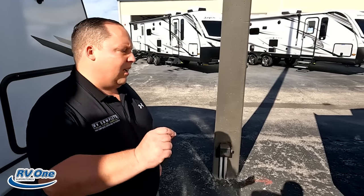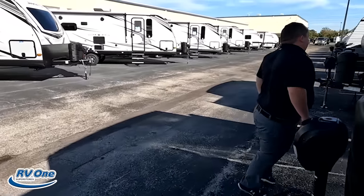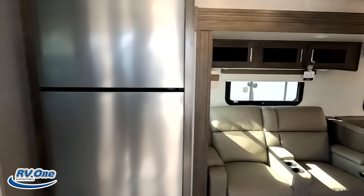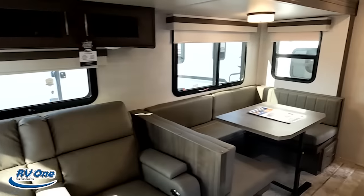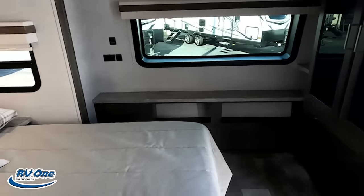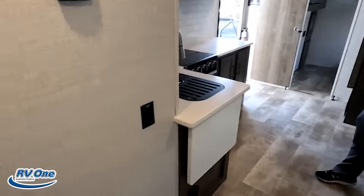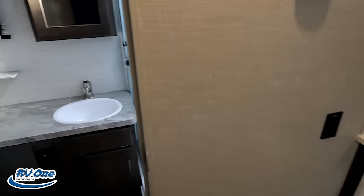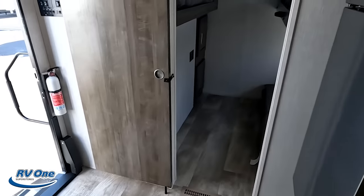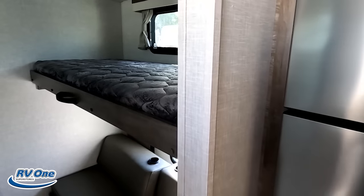But the inside does look even better. Let's go take a look. Up front we got the bedroom. We got the dining area, bathroom right here, and then the living room and kitchen kind of together. And all the way in the back is that bunk room. We are going to start in the bunk room.